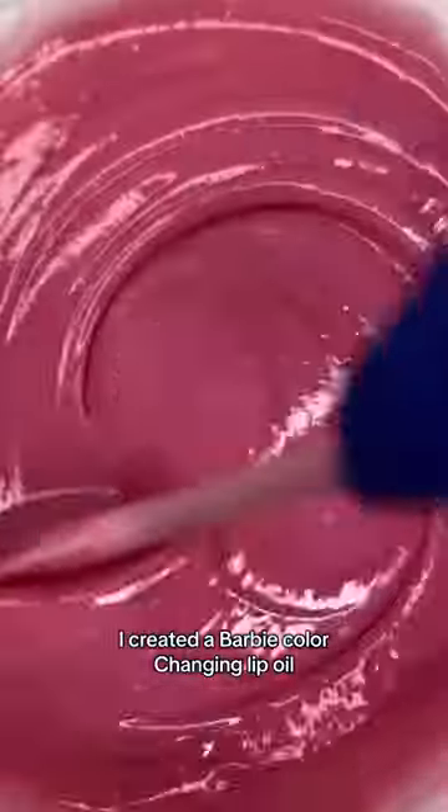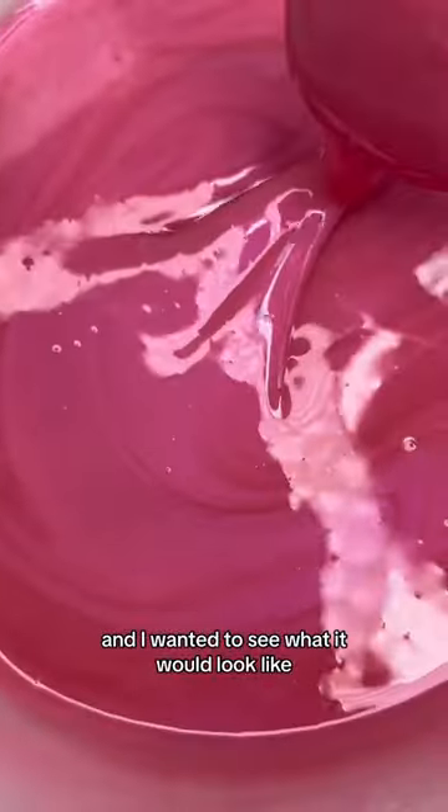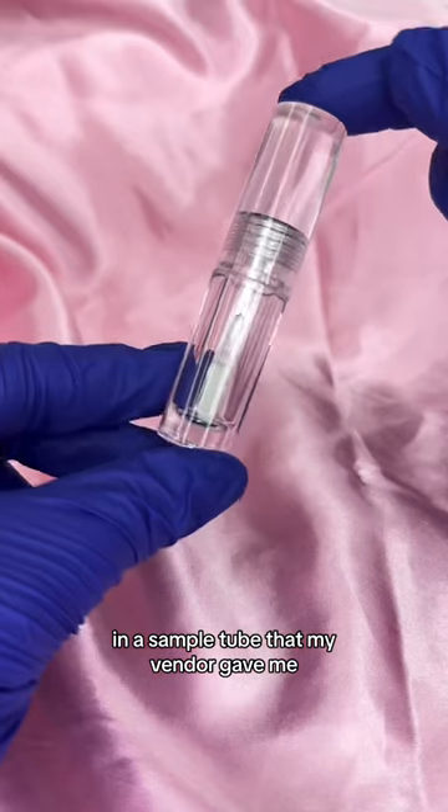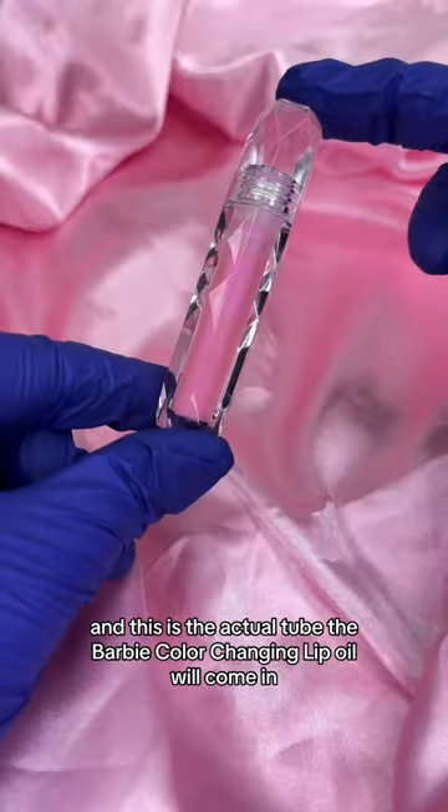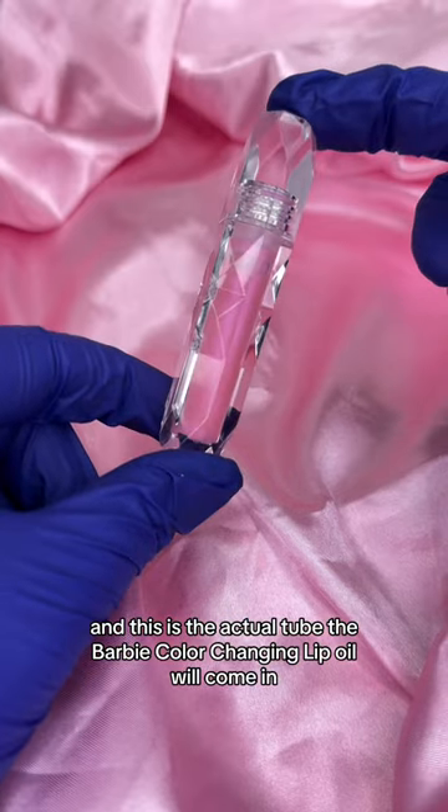I created a Barbie color changing lip oil and I wanted to see what it would look like in a sample tube that my vendor gave me. This is the sample tube my vendor gave me, and this is the actual tube the Barbie color changing lip oil will come in.